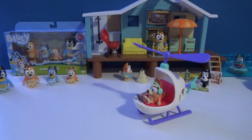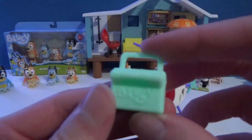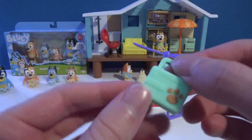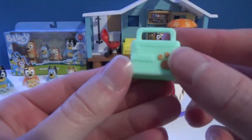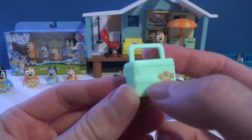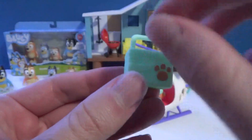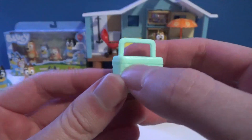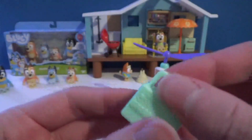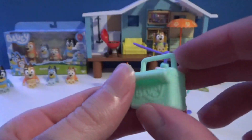So this comes with a Bluey-looking lunch box. It has a paw on the front as well as a little compartment where you can open it up, and it's also got a zipper that does actually open — so you can put stuff in there. Pretty cool.